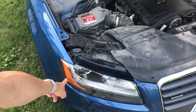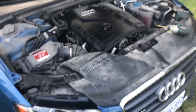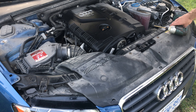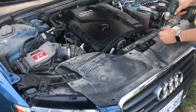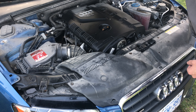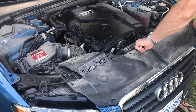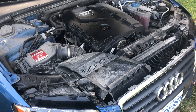In this video I'm going to show you how to replace the side marker light — the amber one — on a 2011 Audi A5. First thing, pop the hood, and then we have to take out these four torx bolts. That shroud comes off like that.